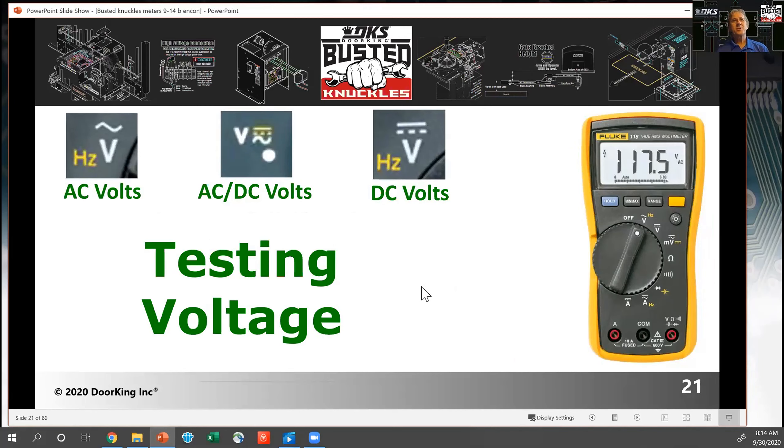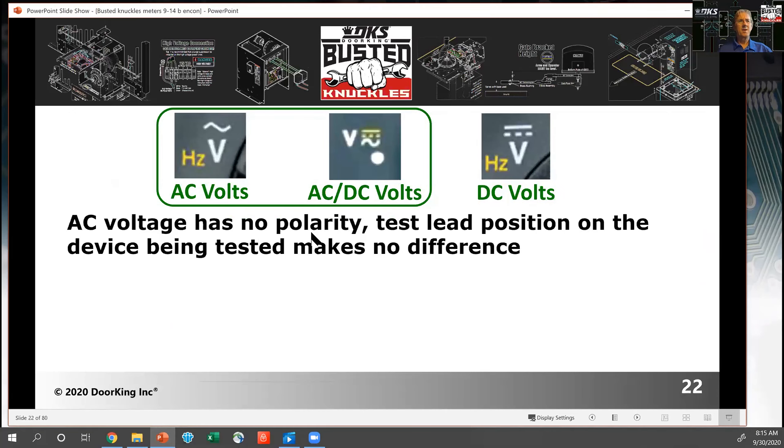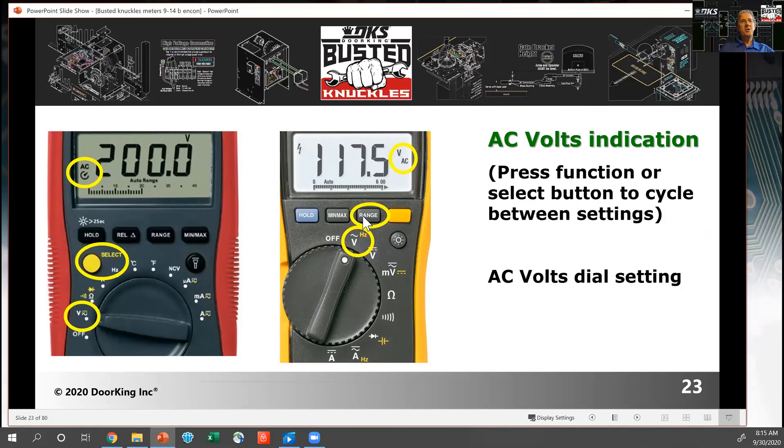When testing voltage, some meters have a separate setting for AC and DC volts. DC voltage is a straight line with a dotted line below it, and AC voltage is a squiggly line. Some meters have the same switch position and you push the selection button to choose between AC or DC. Some meters will automatically select between AC and DC. Some meters also have a range button that moves the decimal point — am I measuring 16 to 24 volts, or 115 volts?